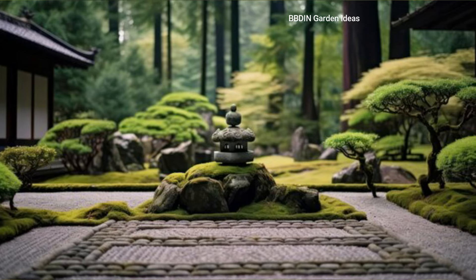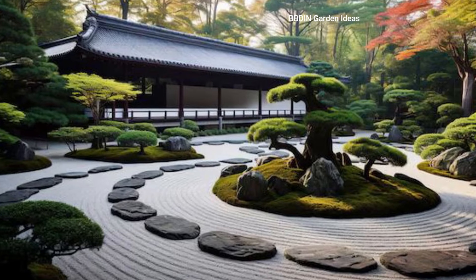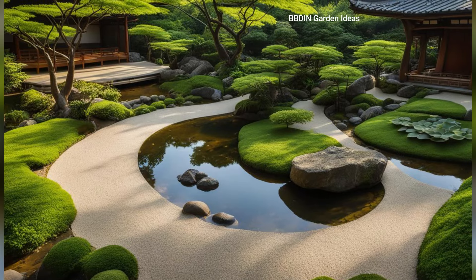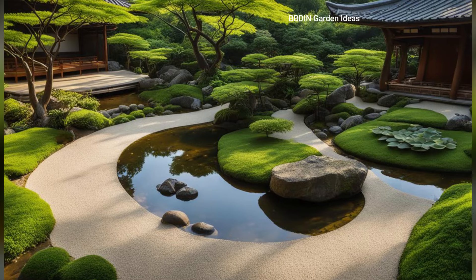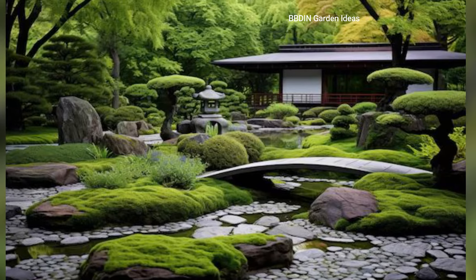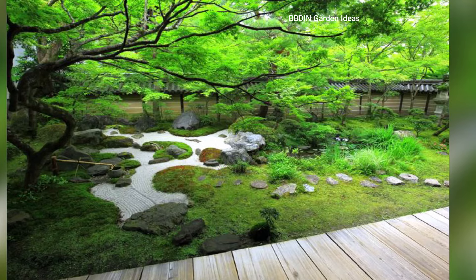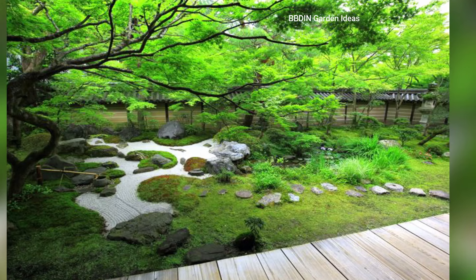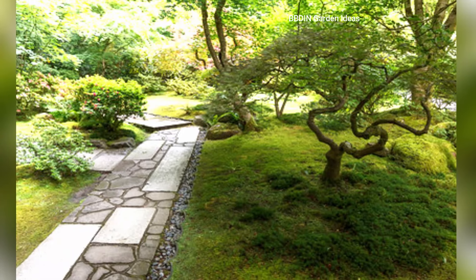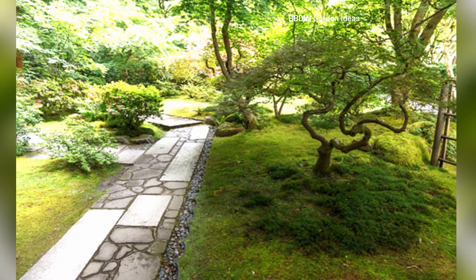Minimalist rock gardens: at the heart of a Japanese zen garden is the use of rocks and sand to represent the natural flow of water and mountains. Use fine gravel or sand raked into flowing patterns that mimic waves or ripples to symbolize the sea or river. Place large rocks strategically to act as mountains or islands. You can even make this feature indoors or in smaller garden spaces.